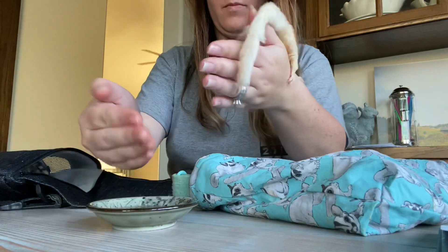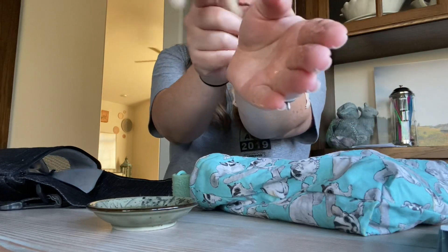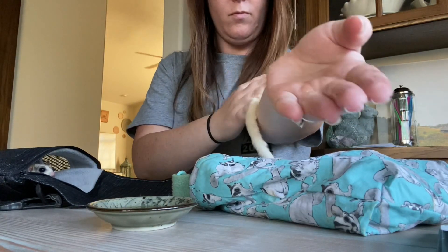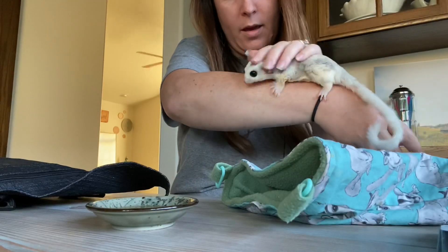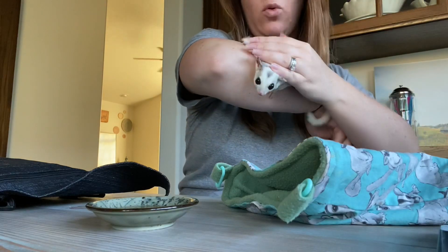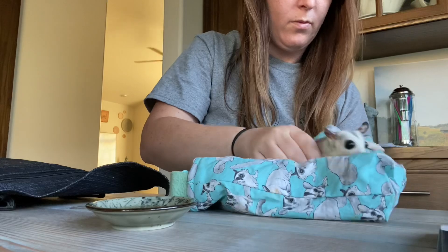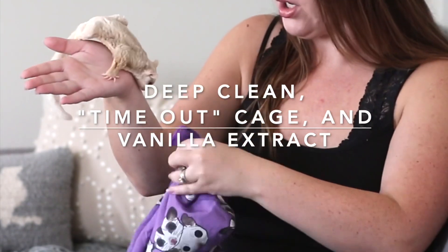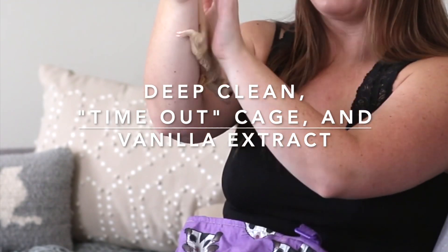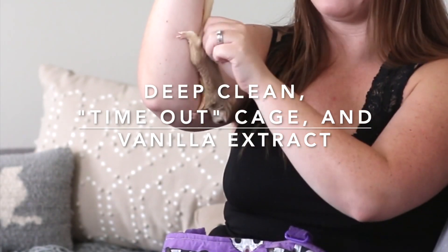Another thing I did was use vanilla extract. You want to get vanilla extract that does not have any alcohol — those are found more in specialty baking aisles. I rubbed it on my hands and then rubbed it all over each glider so they all smelled like each other rather than just themselves, and that seemed to help as well. At the end I ended up doing all the techniques at once. I think it was the deep clean combined with Balki being in a timeout cage for a few days that helped the most.